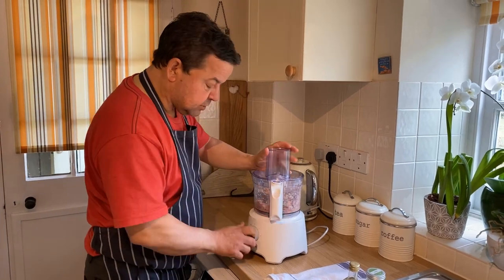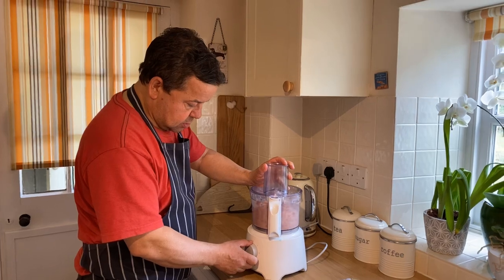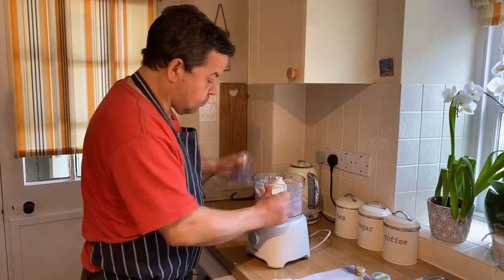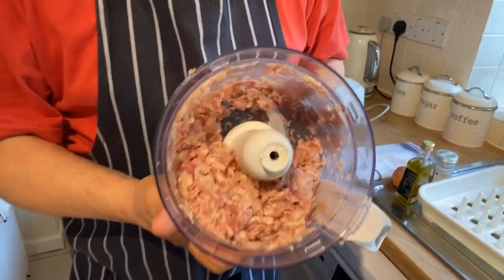Another 20 seconds. And there we go, we have the mixture already made.